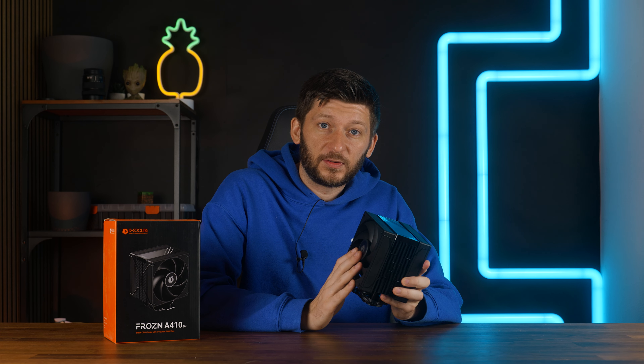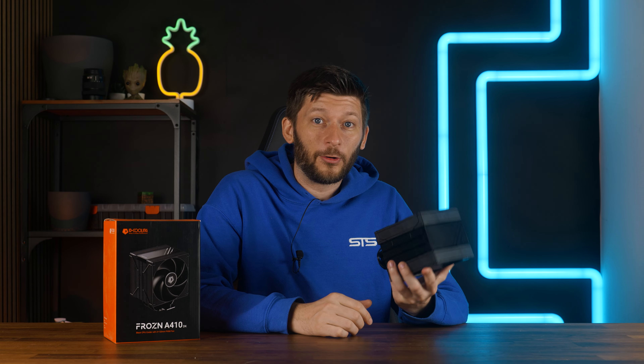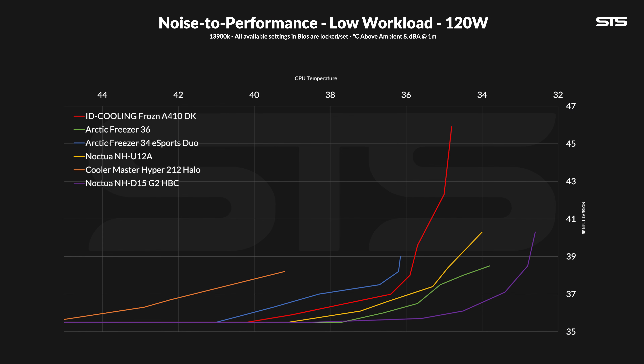However, the fans spinning at 2000 RPM — they are loud. Like, really, really loud. And sure, many coolers do these kind of jumps on lower workloads; after all, there isn't much to cool, but this here is just kind of brutal. But the joke here is, once you turn the fan speed down to below 75%, it's fine. From here on, the ID Cooling cooler kept a very good ratio — slightly better than the Freezer 34 Esports Duo, significantly better than the Hyper 212 Remake, and slightly behind the Noctua NH-U12A or Freezer 36. Like, this is very good. And this is very bad.